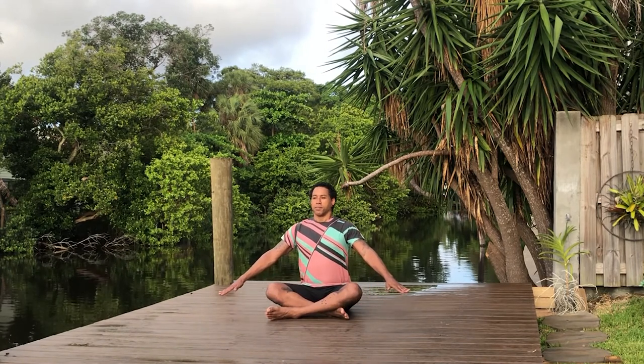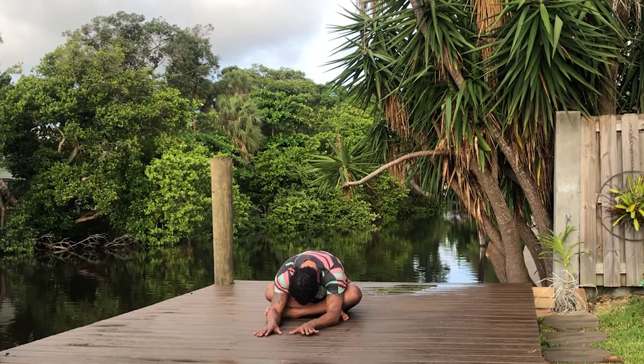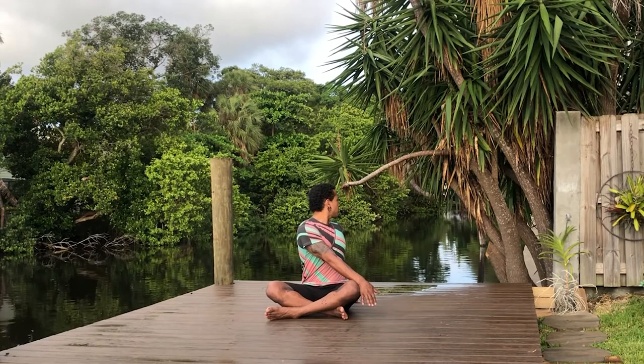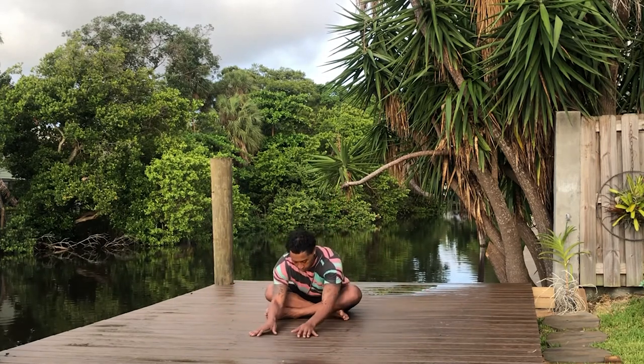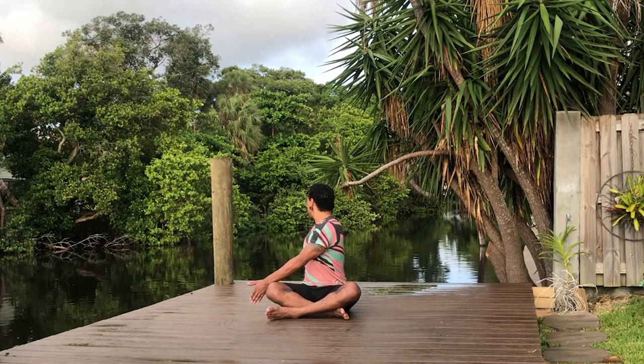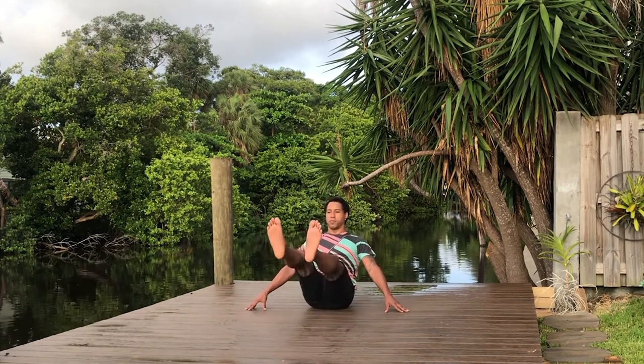Inhale, lengthen your fingers out to the lower diagonal, and exhale, release your body forward, letting your head hang down. Inhale, come back up, reaching through the fingers. Exhale, twist to your right, seeing over your shoulder. Inhale back to center, exhale release forward. Inhale come back up, exhale twist to your left, seeing over your shoulder. Inhale back to the front, exhale release forward, inhale back up. Exhale, switch which leg is crossed in front.